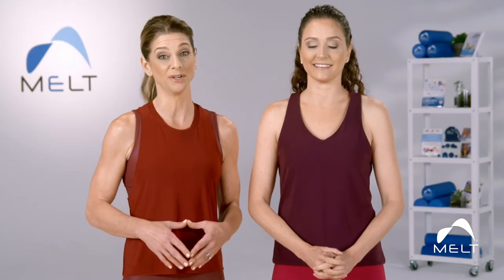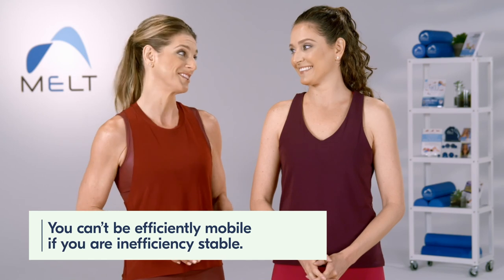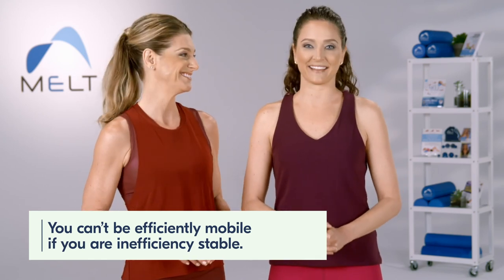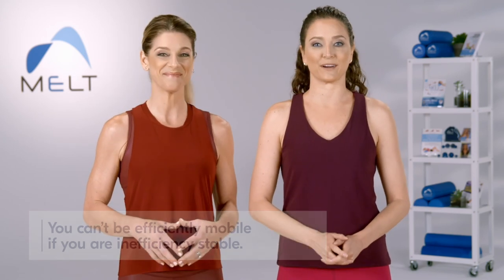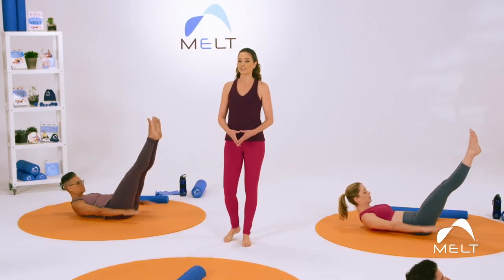One thing we've both learned from teaching group fitness for years is that you can't be efficiently mobile if you're inefficiently stable. I love when you say that, because my Pilates mentor, Romana Krasinowska, described Pilates as mobility on top of stability.